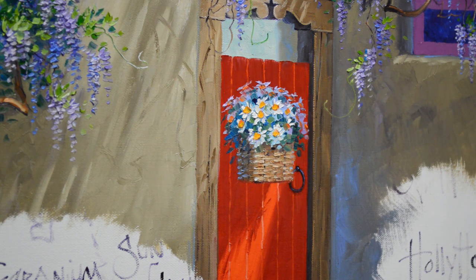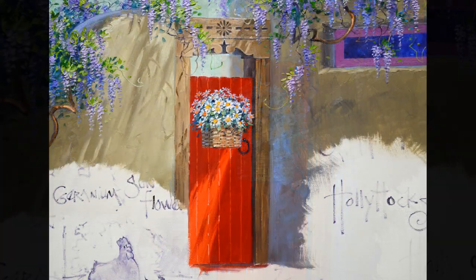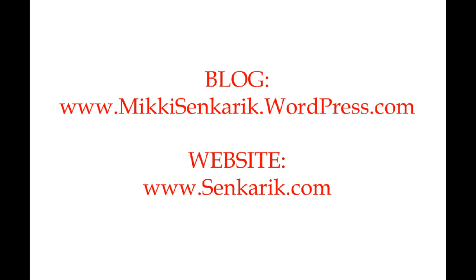I really appreciate you watching my YouTube videos. Please visit my blog — I have the link in the description below, and the address is also on the final frame of my video. You can subscribe to my blog and to my YouTube channel and you will get a notification every time I post to either one. Thank you again, have a wonderful day, and happy painting!